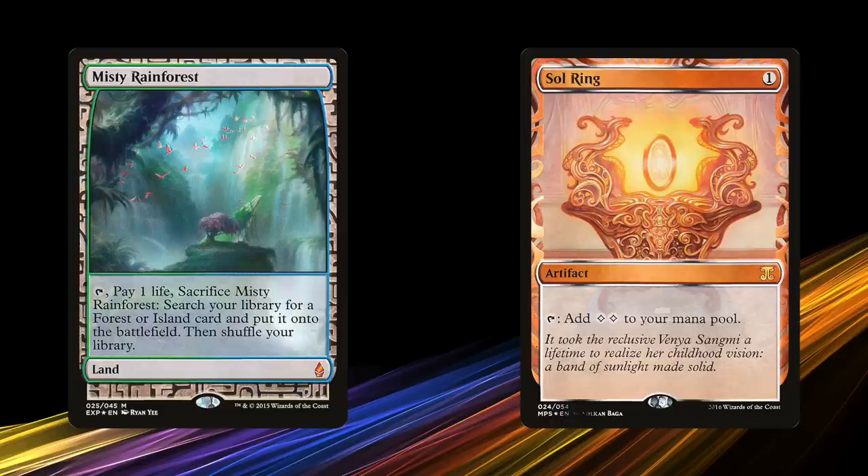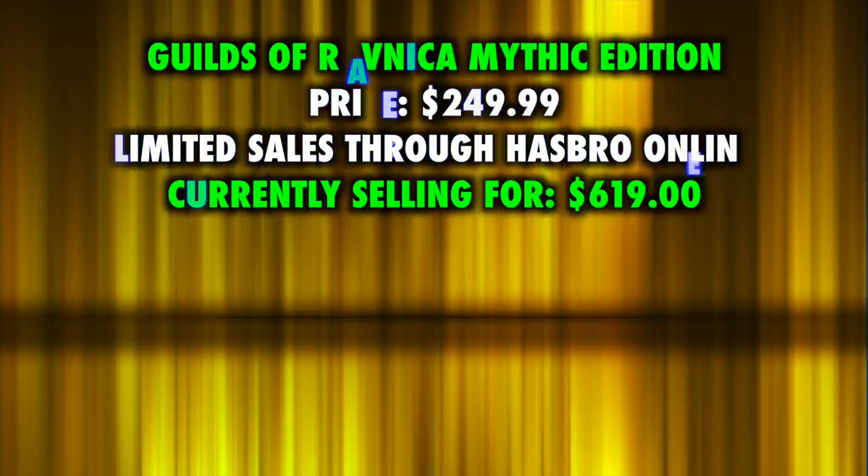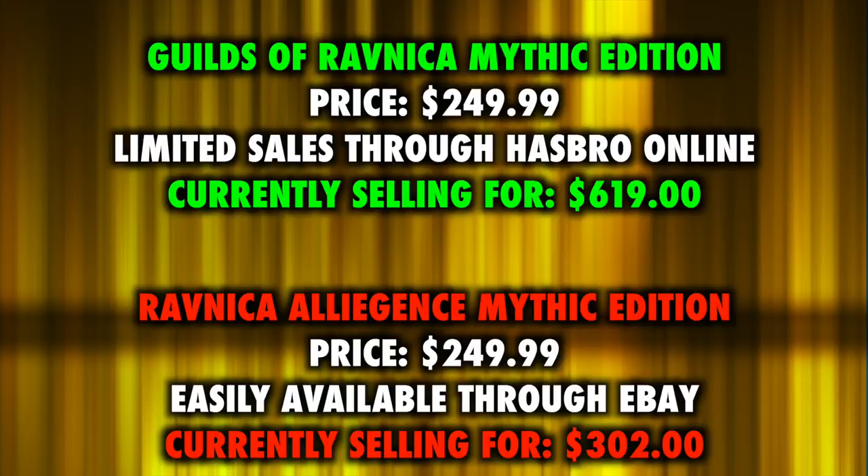Take that set of Zendikar Expedition Fetchlands and sell all 10 on eBay for $69.99, and suddenly they aren't so special anymore. That's exactly what we are seeing with the unlimited Mythic Edition sales on eBay. Let's do a quick compare and contrast between the previous two Mythic Editions — both sold for $250 a box. The Guilds of Ravnica Mythic Edition, which was significantly harder to get, is currently selling for over $600 a box. In contrast, the Ravnica Allegiance Mythic Edition — literally one set apart — is currently selling for less than half at just barely $300, almost still selling for what eBay sold it for initially.